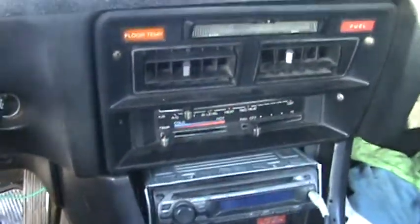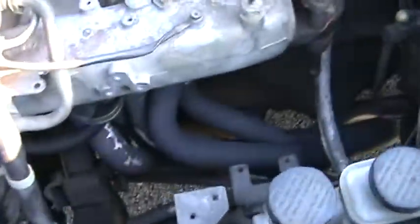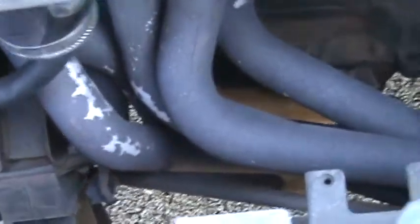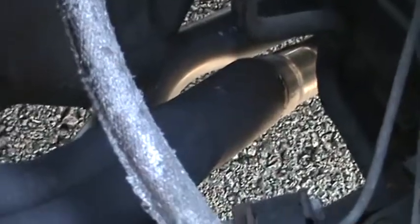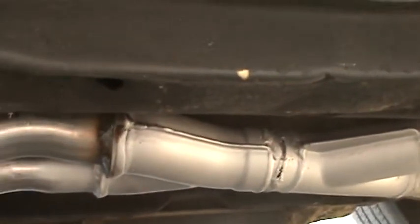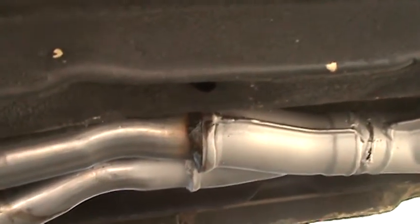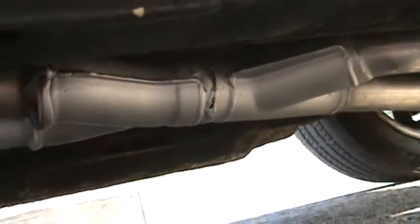I found an old school header, threw that on, and had an exhaust shop custom weld a twice pipe setup — two inch all the way back. See, that's where it splits. It's kind of a rigged-up X pipe — basically two Y pipes welded together.